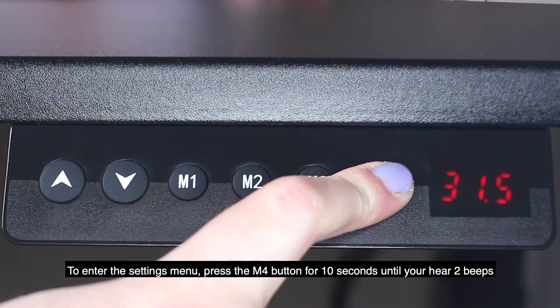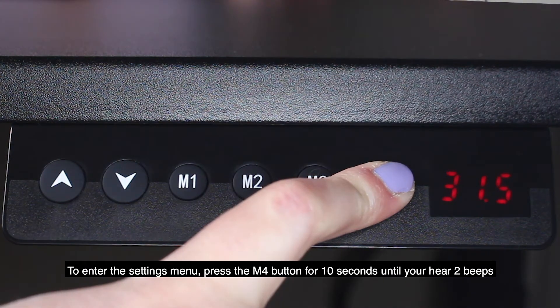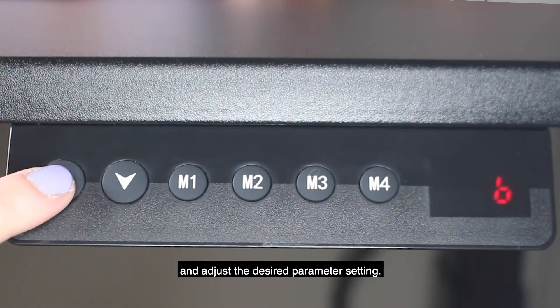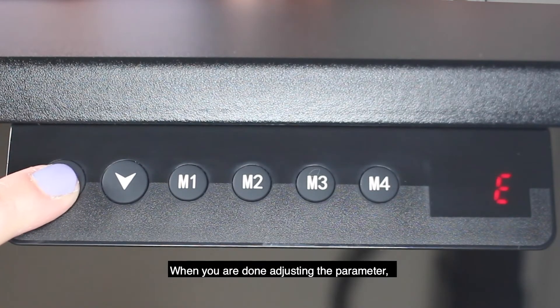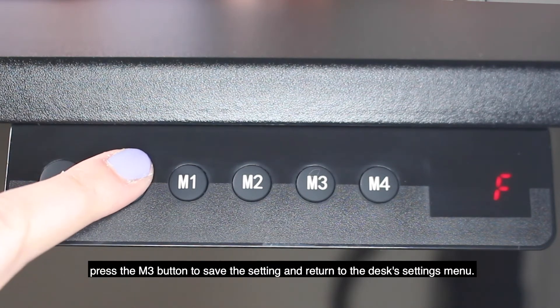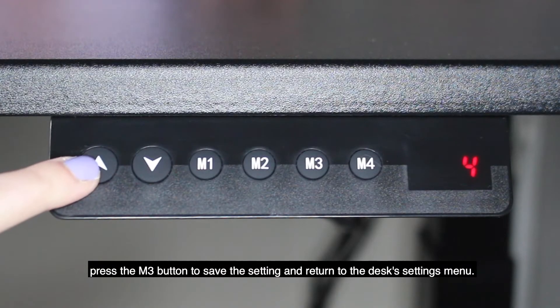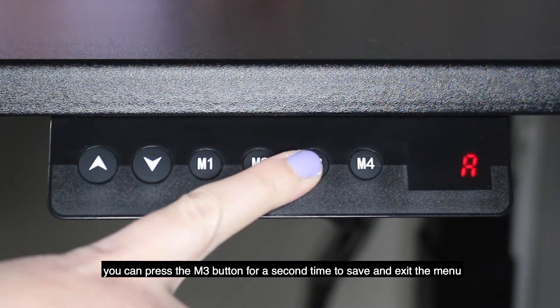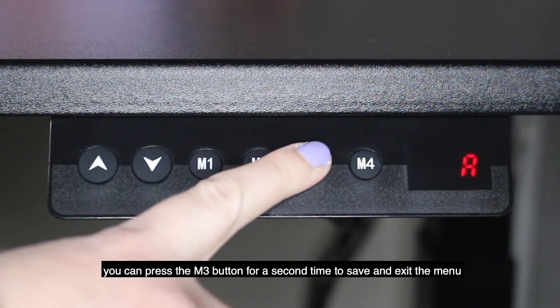To enter the settings menu, press the M4 button for 10 seconds until you hear two beeps. Once in the menu, press the up button to select a letter and adjust the desired parameter setting. When you are done adjusting the parameter, press the M3 button to save the setting and return to the desk settings menu. When you're completely done adjusting the parameters, press the M3 button a second time to save and exit the menu.